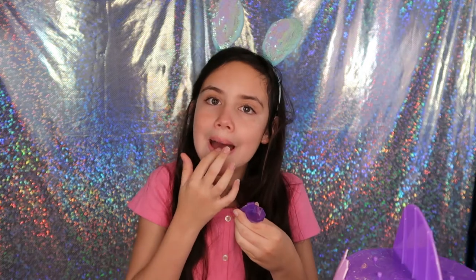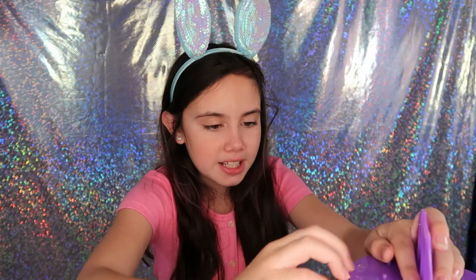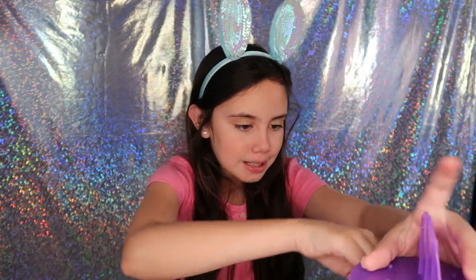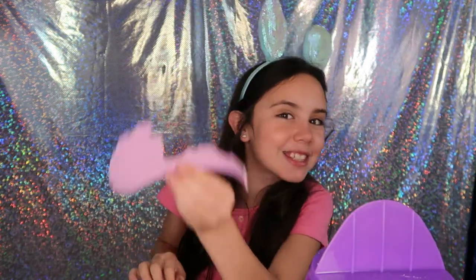I'm gonna take off the safety cover and put some on. I don't know if you put it on your finger or go like this, but I go like this. Oh my god, that just came off like perfectly — look at how perfect that is, it's so perfect!